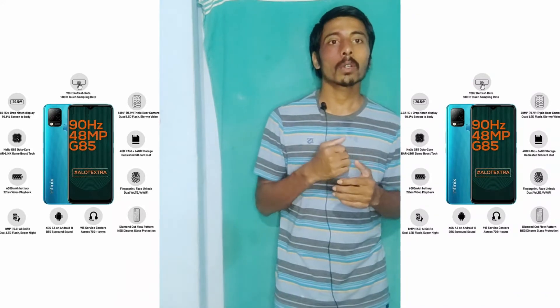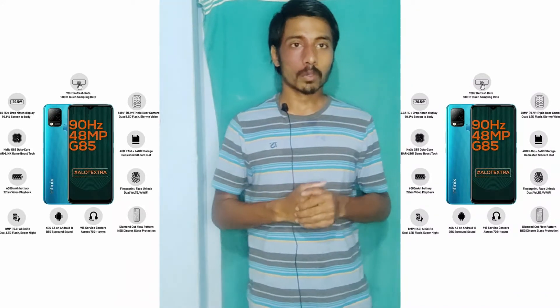There is a Helio 85 processor, which is a gaming processor, along with a 48 megapixel camera.